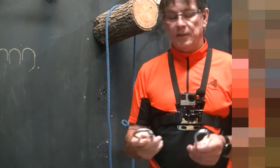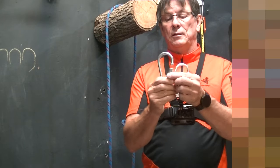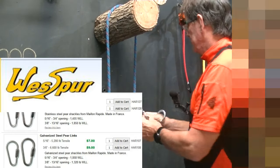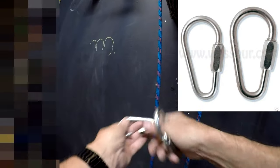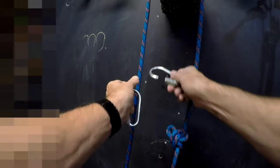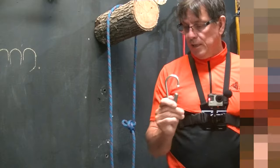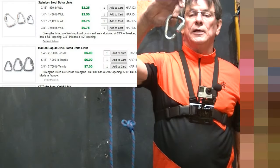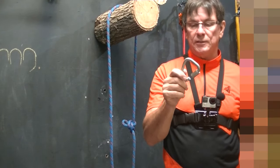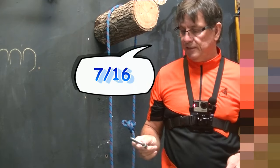This is a galvanized or zinc-plated number eight pear-shaped quick link — screw link. This is a number nine. Notice the opening on these is about three-quarters of an inch, which makes it very easy to get a climbing line through there. This is a delta link, a number ten. It goes from almost 5/16ths to 3/8ths to about 17/16ths in size.